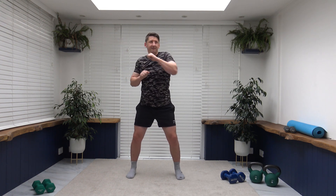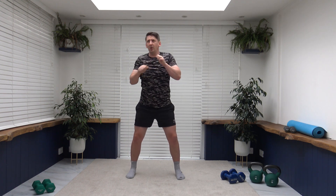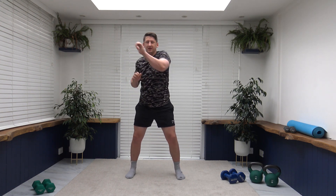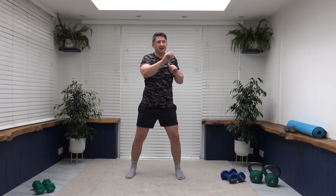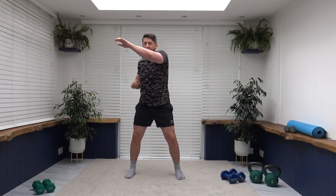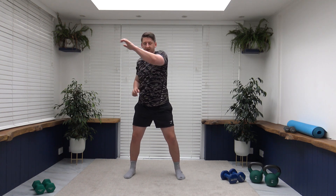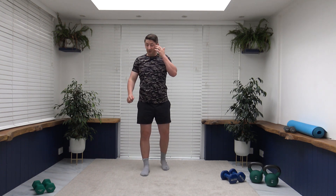Push it out, let's go — fabulous work. Keeping it going, working at your own pace. Breathing under control, breathe out as you push those arms out. Don't forget to focus on the core as well, keep it nice and strong, look towards where you are punching. Well done ladies and gentlemen, you're doing great. We've got one more to go, then we've only got two more exercises after that and the 30-minute workout will be completed.